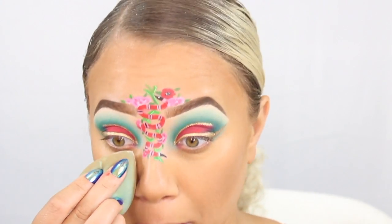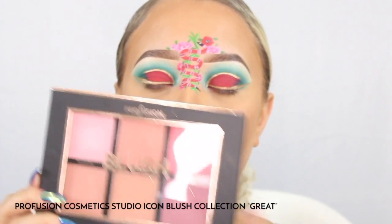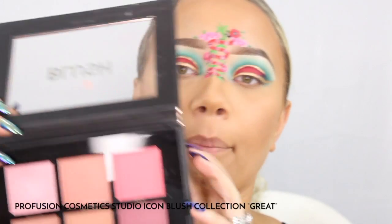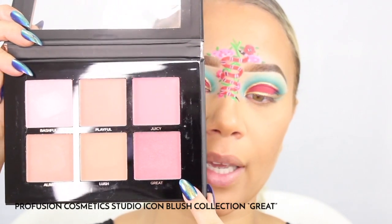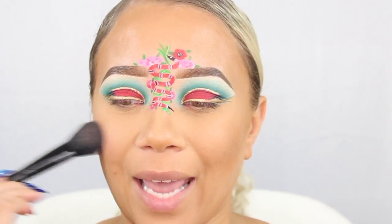For the blush I'm going to be using this from Profusion — it is their six-color blush palette. I'm going to be using this color right here which is called Great, and you want to make sure that you're applying the blush right there on the apples of your cheeks.